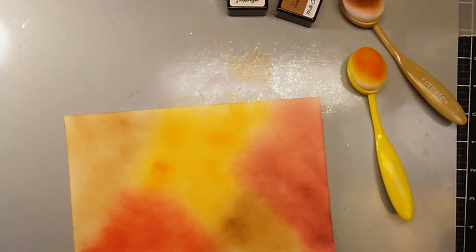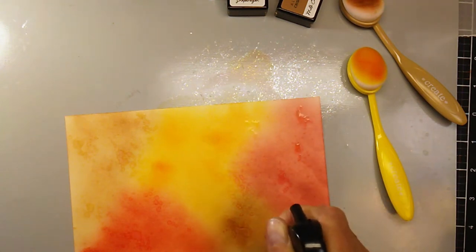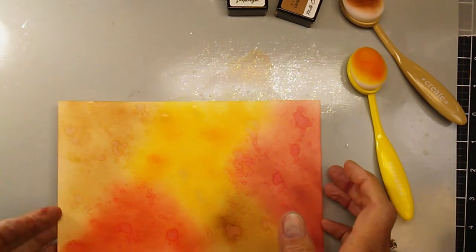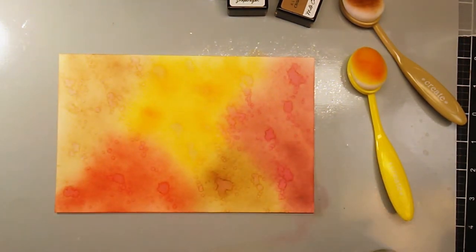Then I took my distress sprayer — spray bottle — and sprayed some splats on there, just to bring out the different colors and give it a little more texture, and then set that aside to dry.